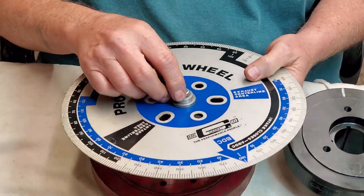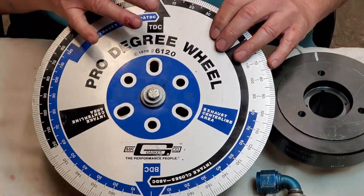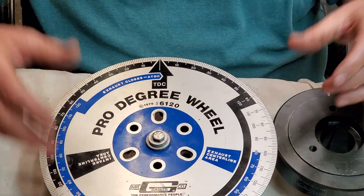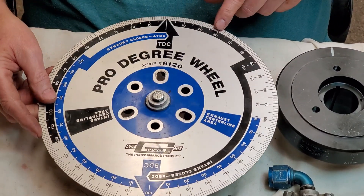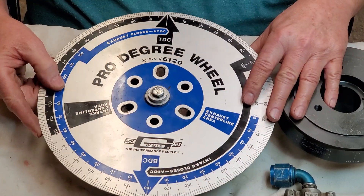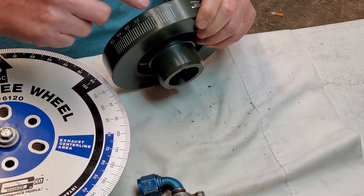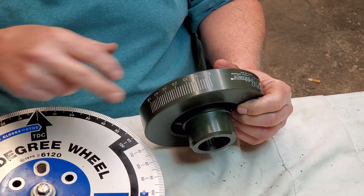Chances are the dampener has slid — I've seen it over and over. When I degree my motors, before I degree it I find top dead center. I'll set a piston stop up in the head, or if I've got it off I'll use a piston stop on top of the block. I'll turn this around and find top dead center — a piston stop will stop at one point, then stop at another point. You take those two, add them together, divide, and find what needs to be at center. Once you find exact top dead center, you need to see where your actual timing mark is pointing to your pointer. This timing mark is zero and it's got to be pointed right at zero.